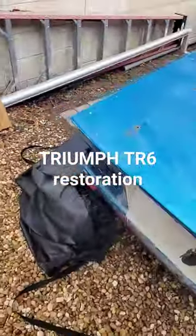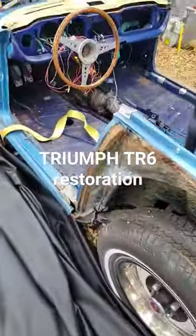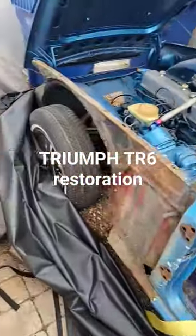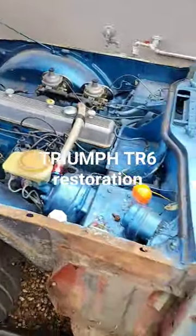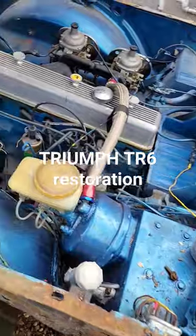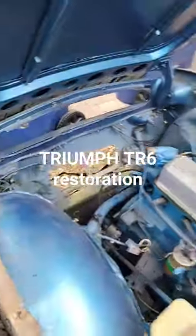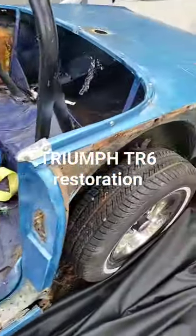It needs a lot of work. I'm getting a guy in to do the chassis. I should have maybe started videoing this before I took all the panels off, but you can see unfortunately everything has been sprayed blue inside — engine, you name it — so I've stripped it right down. I have a shed full of stuff.